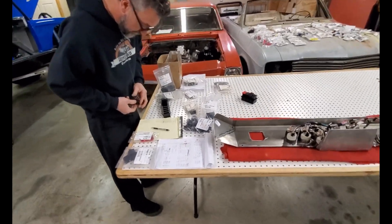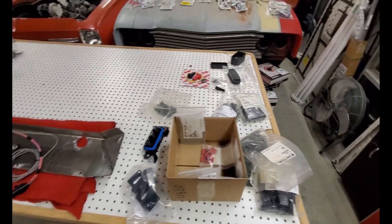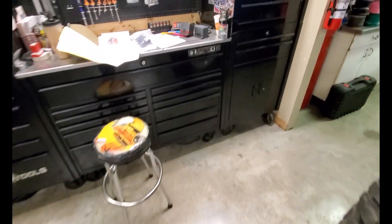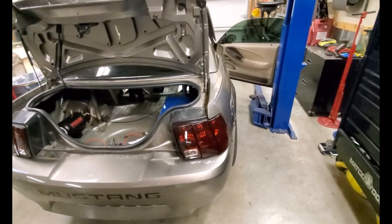Ron's over here like a mad scientist — setting everything out, going through the notes and wiring diagrams. Crazy stuff, but we've gotta get it done.